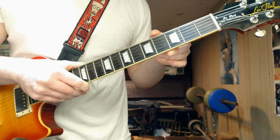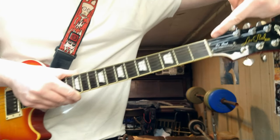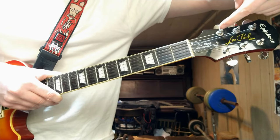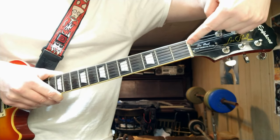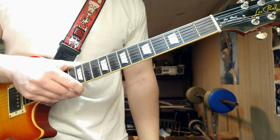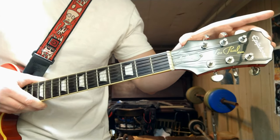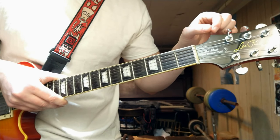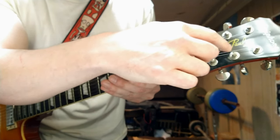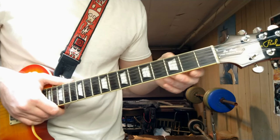This guitar doesn't have one, but there is a thing called a truss rod, which would be inside the neck. There would be a hole at the head and it would be inside that hole — that's where it is. But this guitar doesn't have one. Usually Stratocasters have one. So again, that's the nut, this is the head, and these are the tuning pegs. There are also string trees that are sometimes right around here, that hold the top of the string in place — mainly on a Stratocaster. This guitar doesn't have one.